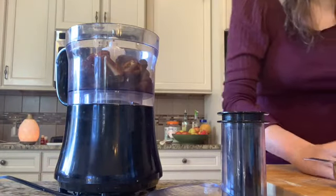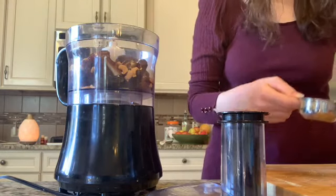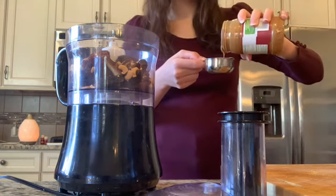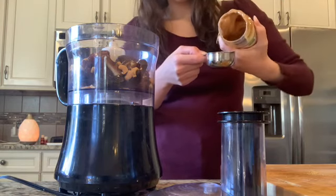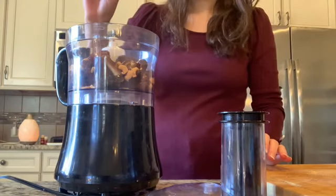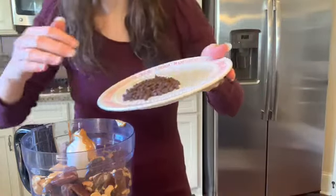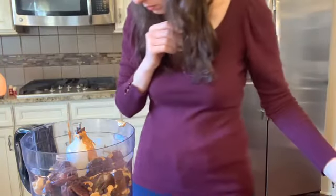Start putting everything in your food processor — add in the pitted dates and the cashews. Next, add in the peanut butter. Mine pours out really easily because it just has peanuts and sea salt, with no excess ingredients like sugar or other oils. Then go ahead and add in your chocolate chips — just be careful not to spill them all over the floor like I did.